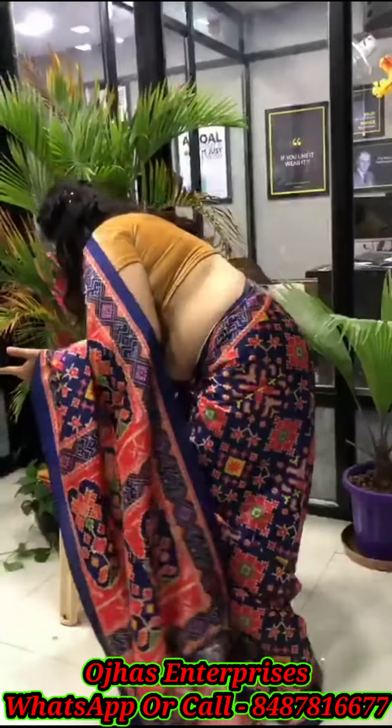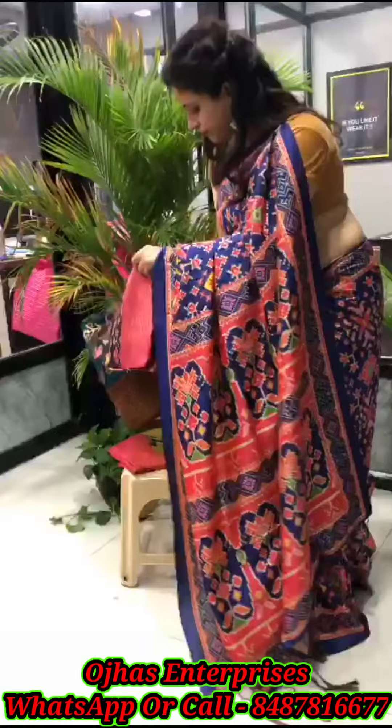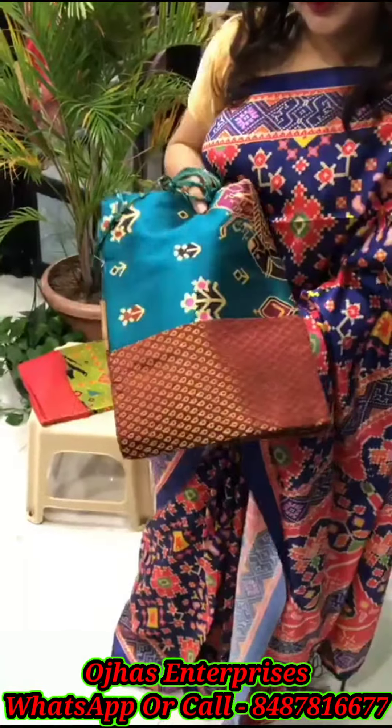The saree is 5.5 meters and comes with a Banarshi silk blouse — it's a woven fabric in a different color. Pink base with black and pink combinations — show another color. There's a peacock design on brown fabric with a brown blouse. Another is parrot green with a peacock design, two-tone fabric.